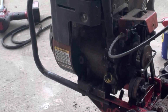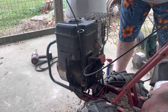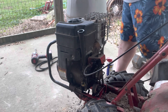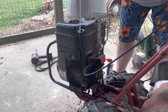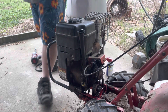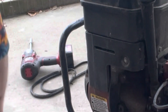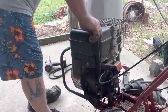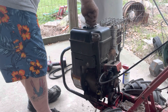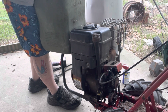Let's see if the crank is running now. Let's check the oil. It's hardly got any oil in it. It ain't got no gas in it.